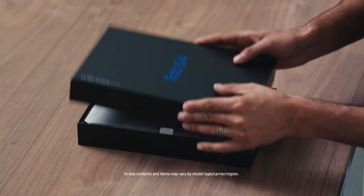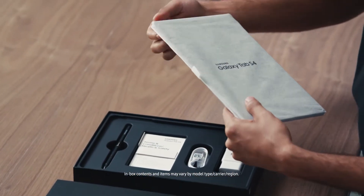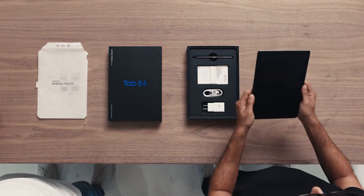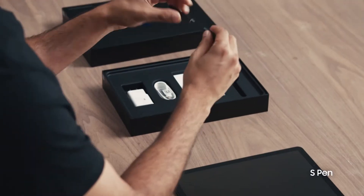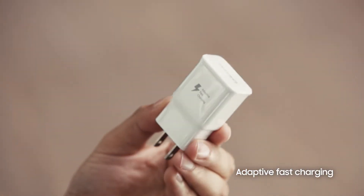Let's get this thing out of the box. And here it is, the Galaxy Tab S4. Thanks to its slim, light design, the Tab S4 can slip into some pretty small bags, so you can travel light and still get things done. It also comes with its own S Pen right here in the box, and of course, the Tab S4 comes with an adaptive fast charger.